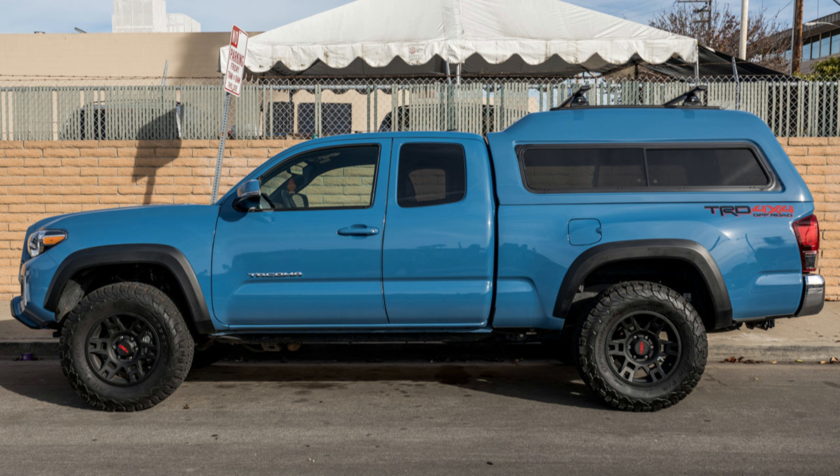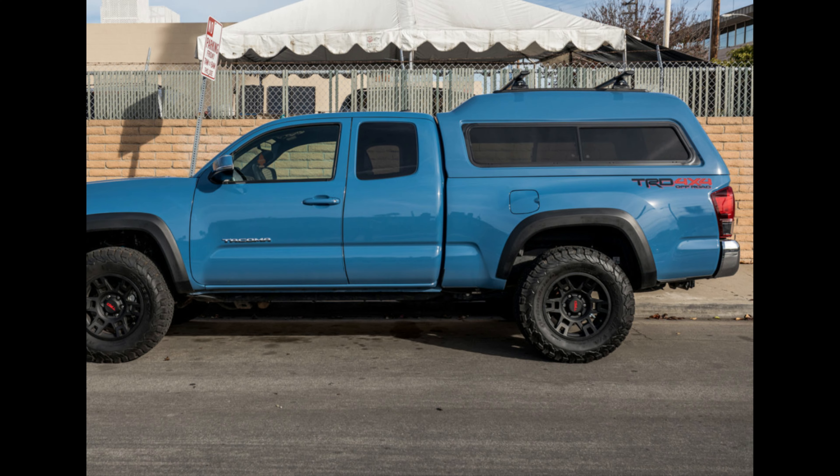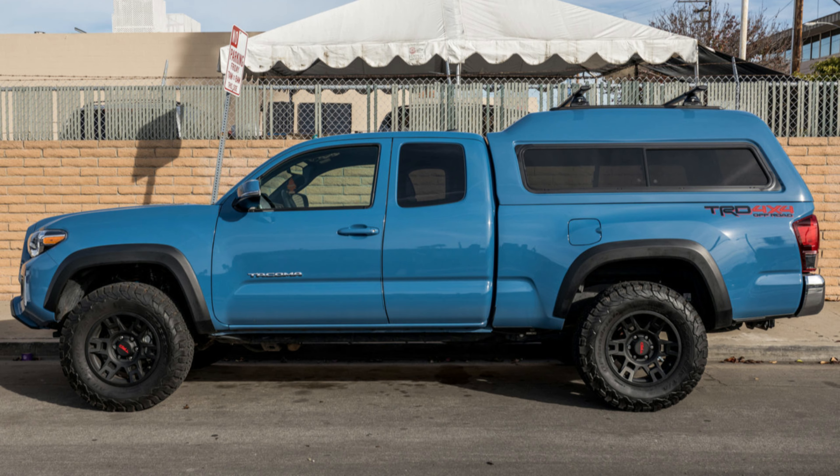Here we have a pretty nice looking truck — I believe this is cavalry blue. Pretty sharp looking, looks blacked out. Access cab, same as what I got. And here you can see we have a high rise topper. This is the category I'm looking at the most. One thing to take notice is that we have the bump rise — most of these are anywhere from three to six inches extra, you can go even higher. But at this mid-rise height you have the perfect balance of headroom space, loading things in the back of the truck.